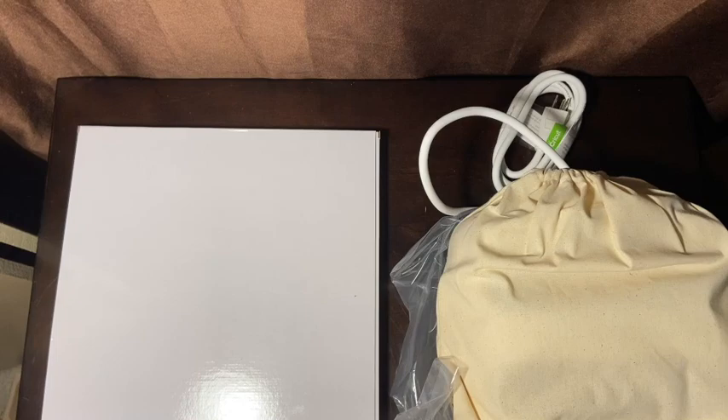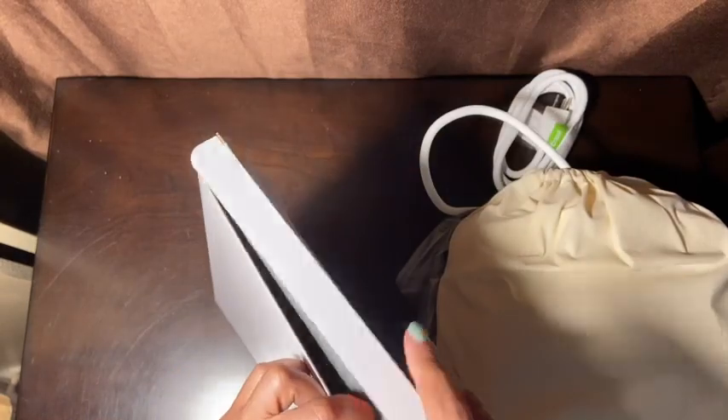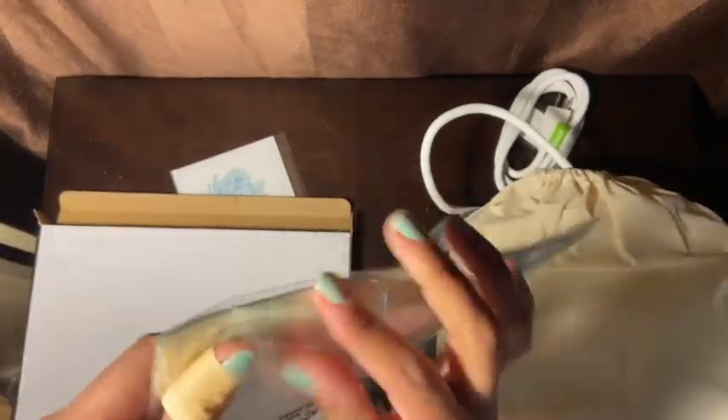Let's see what else is in here. It came with a mat — and I already bought one from Amazon, but I can always use two! Oh, what is this? An iron-on design — s'mores! I can place this on something, that is so cool. Guys, I didn't even know I bought a bundle. I thought it was just the press, the tray, and the instructions — I had no idea it came with all this!